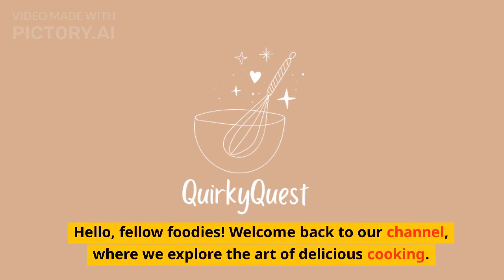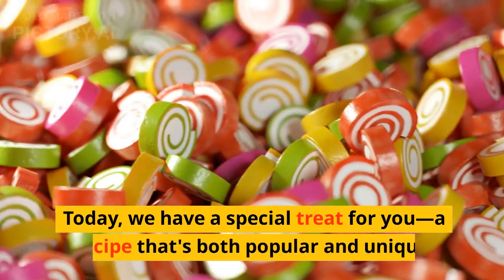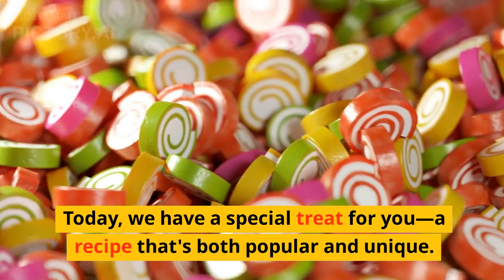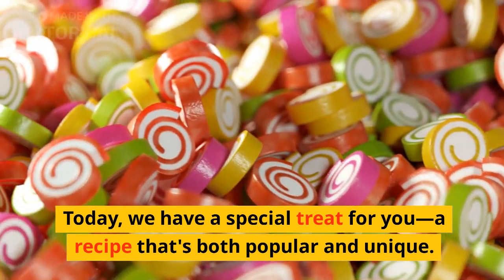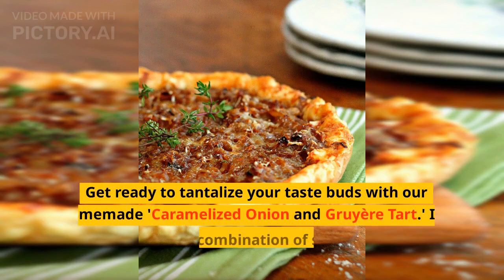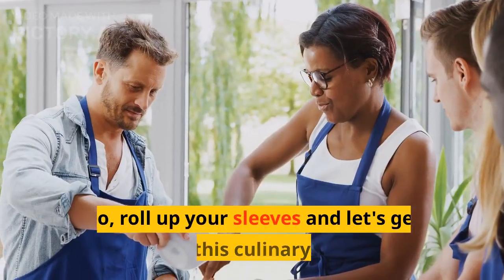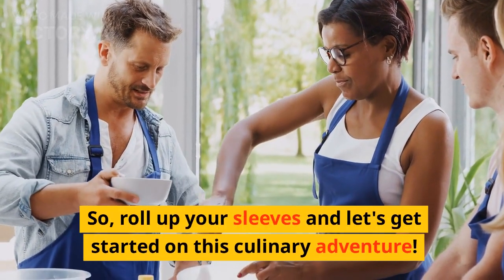Hello fellow foodies, welcome back to our channel where we explore the art of delicious cooking. Today we have a special treat for you — a recipe that's both popular and unique. Get ready to tantalize your taste buds with our homemade caramelized onion and gruyere tart: a mouth-watering combination of sweet caramelized onions, creamy gruyere cheese, and flaky pastry. Roll up your sleeves and let's get started on this culinary adventure.